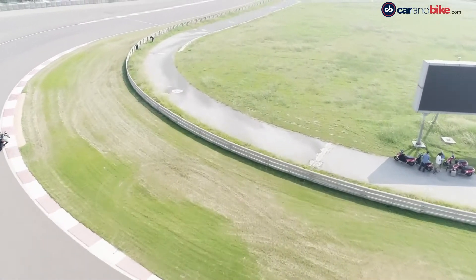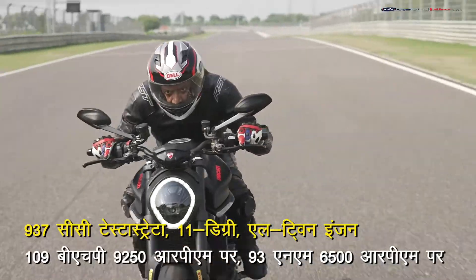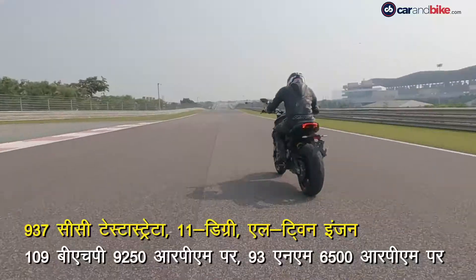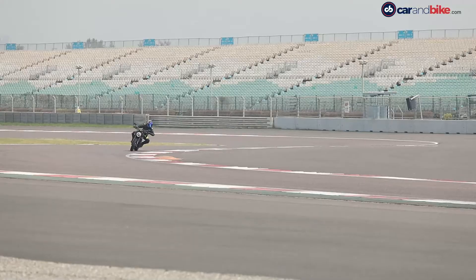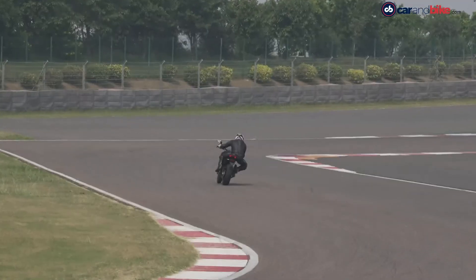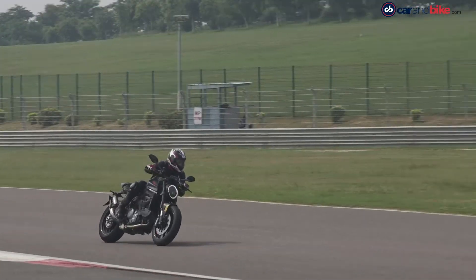The 0-100 km/h acceleration is very quick, and the electronic suite is very good to keep your riding in check. The bike comes with Pirelli Diablo Rosso 3 tires, and according to the chassis, it is a very good match.